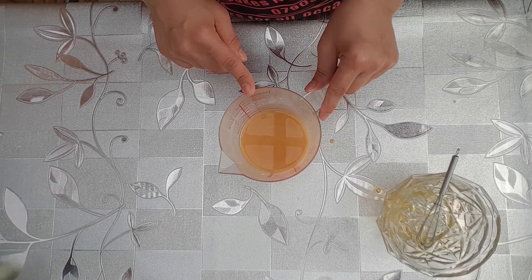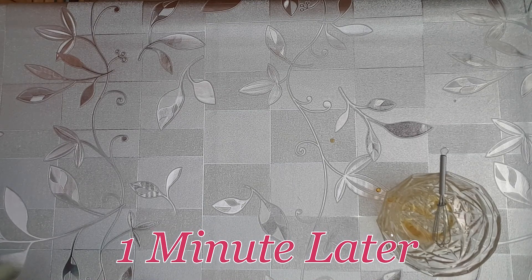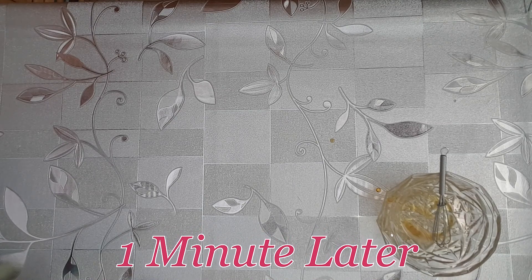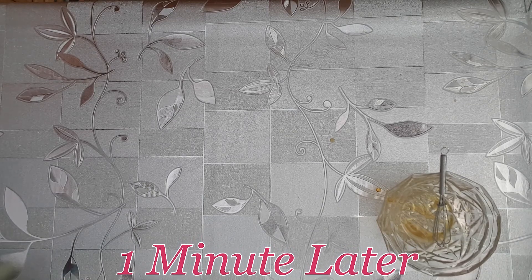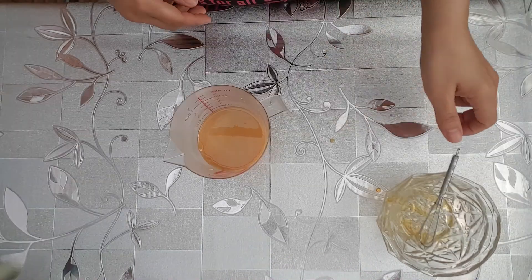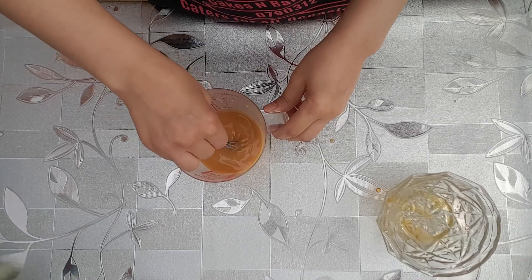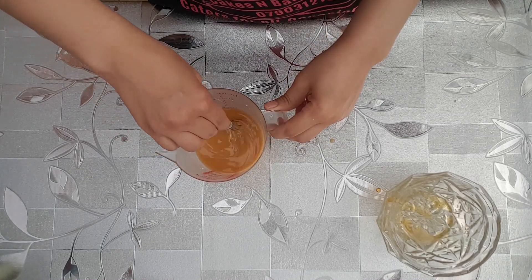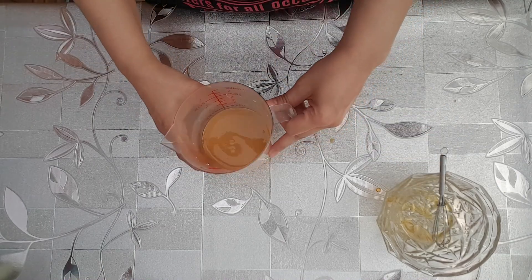I'll show you what it looks like after it's been in the microwave — just give it another mix. It does get very hot and start to bubble. Once you've done that, pop it back in the microwave for another minute.